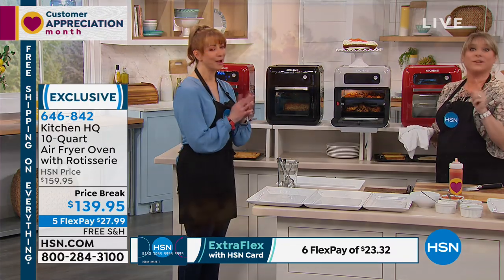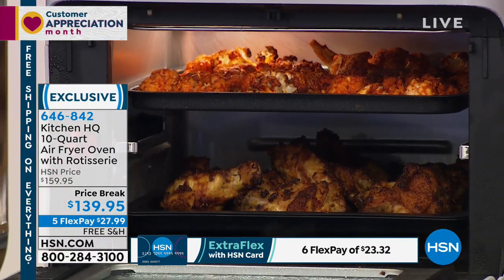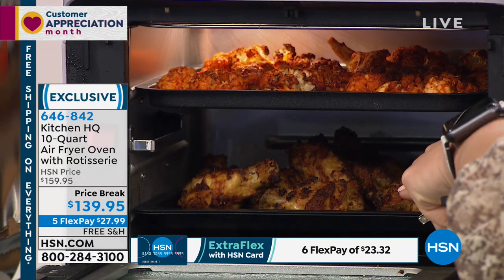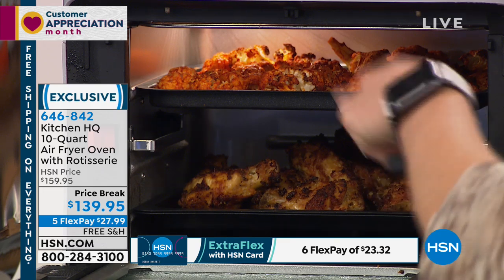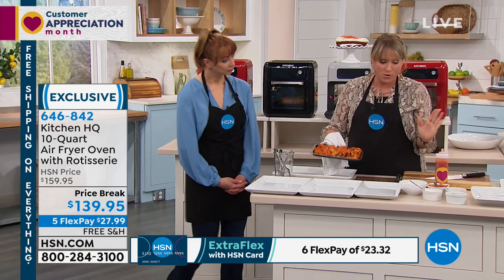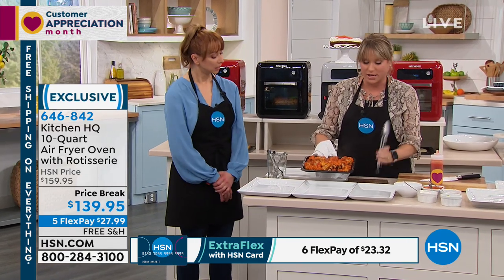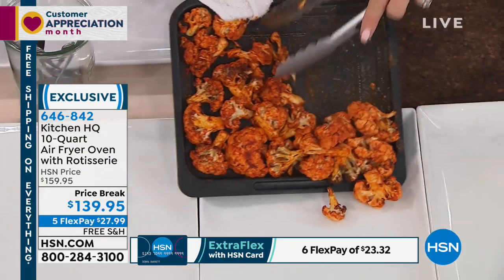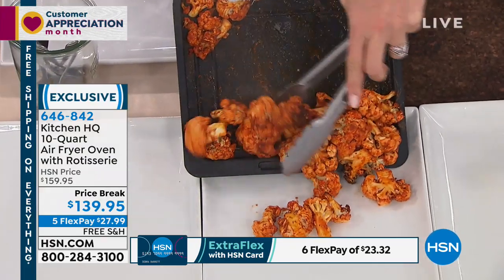Double layer air frying. Bravo. Double layer baking, double layer convection baking. I've done my air fried cauliflower bites and my air fried buffalo chicken wings with our air fry trays. I do this one first because the accessories — you might be like, well, I'm not sure how to use an air fryer, let alone the accessories. They're simple to use, and you're getting the guide that comes with it.